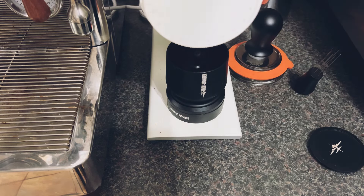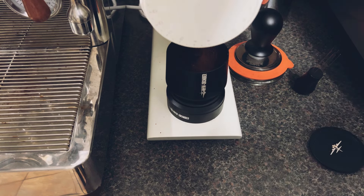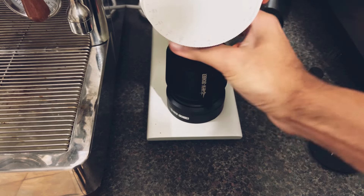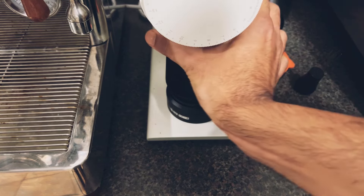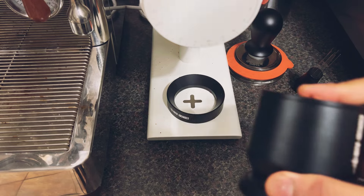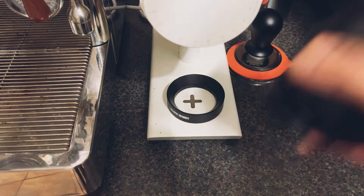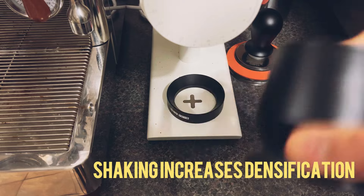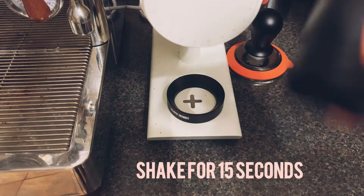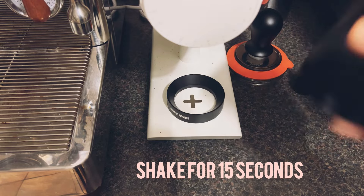So I've got 18 grams in. Now you need to shake for at least 15 seconds — this allows for densification. Effectively what you're trying to do is get the grinds to essentially adhere to each other.